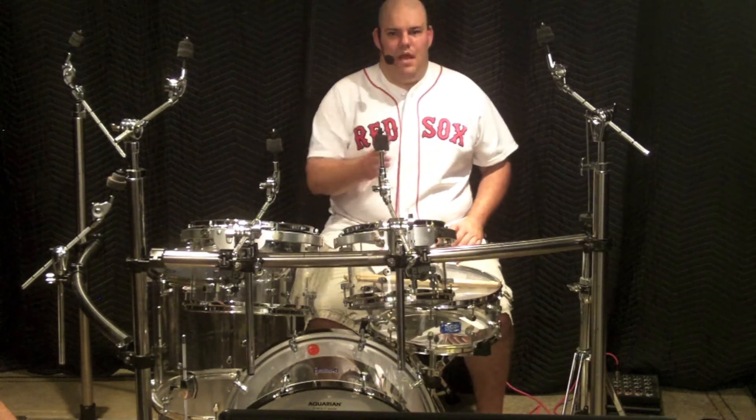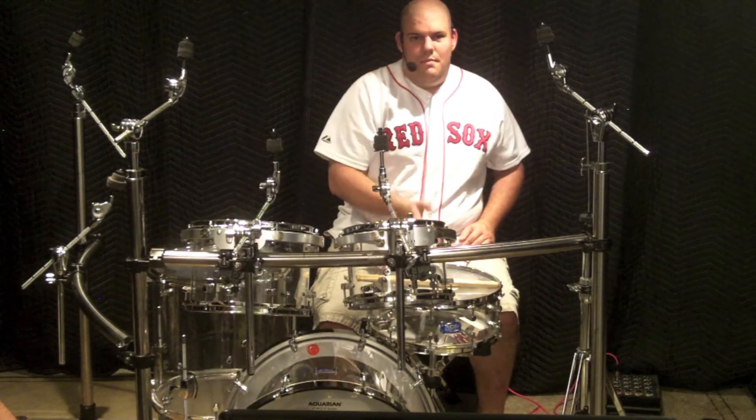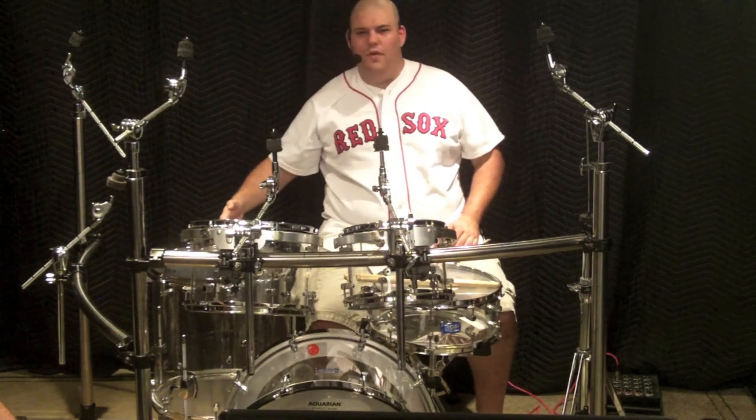To get this, I line up the outer edge of my high mounted tom with the middle of my snare. My lower mounted tom is right in line with the high tom, and the outer edge of that drum is in line with the middle of my floor tom.